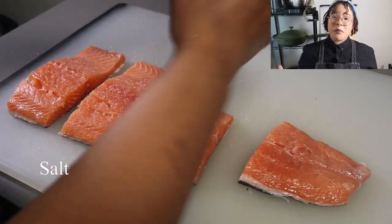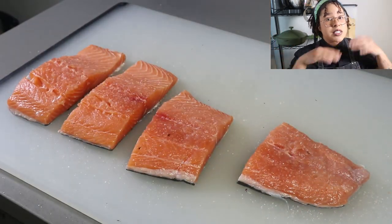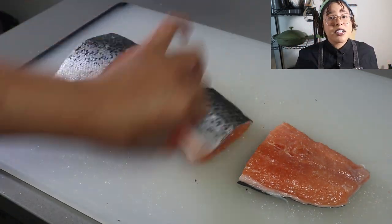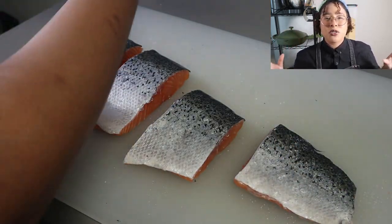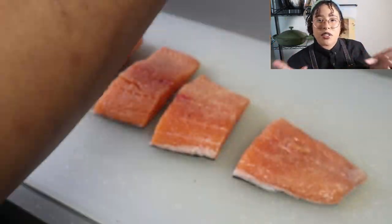Next, for seasoning the salmon you're gonna need salt, white pepper, and garlic powder. Rub it all in and make sure all the seasonings are deep in there - massage it so that your salmon can be nice and flavorful. You're gonna need about half a teaspoon to half a tablespoon to season all these fillets, just enough so it's all over the salmon.